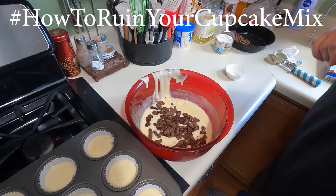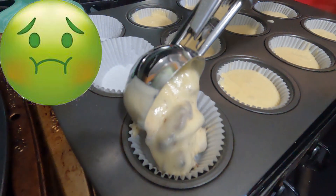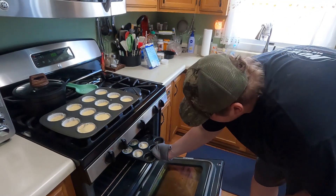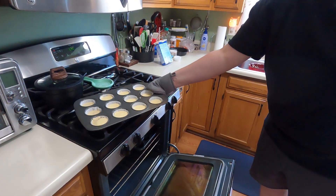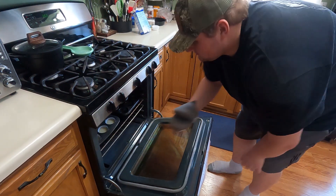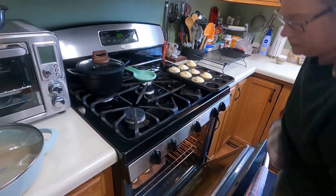Filling the cupcakes — hashtag how to ruin your cupcake. Oh, that doesn't look right. If you want to watch us cook two of these on the portable heater, go check out our next video for those cooking details. Otherwise, the next clip will be us pulling the cupcakes out. I don't know about those — they look good, looks like chocolate chips.